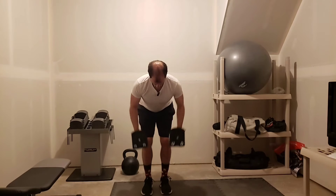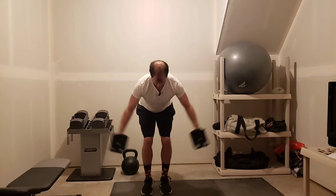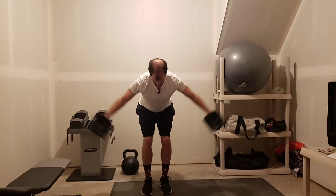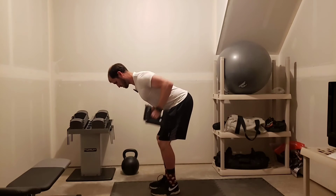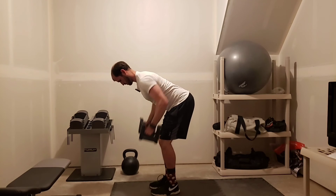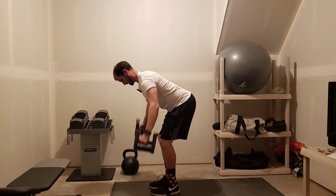Then bring the elbows wide — that's the fly. Row plus fly. From the side, that's going to look like a nice row and fly.